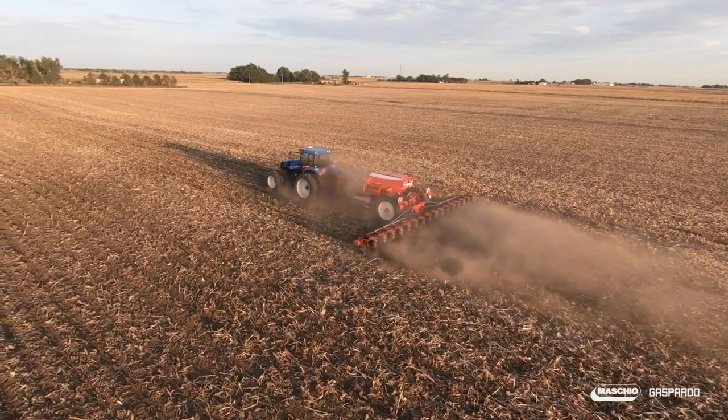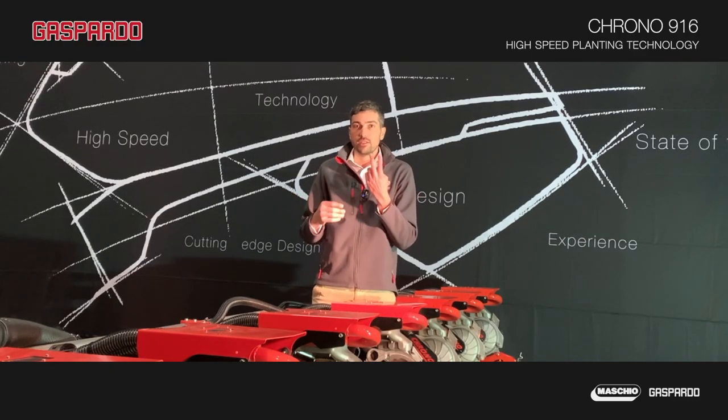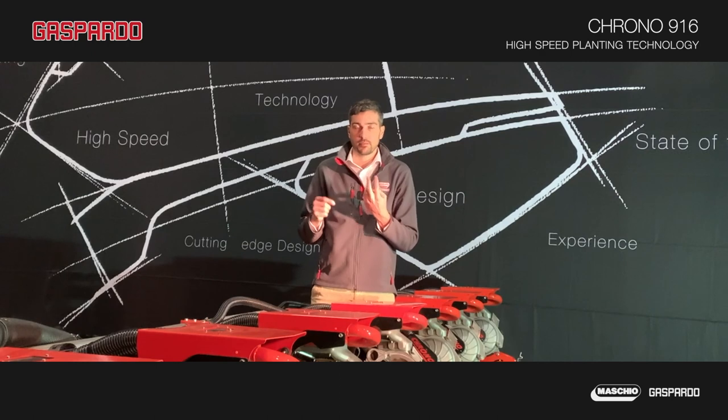One of the unique features of this row unit is the 16-and-a-half-inch disc opener — a double disc holder that is the largest in the market and creates the most narrow V-furrow. This, again, is to improve seed-to-soil contact and ensure perfect germination.